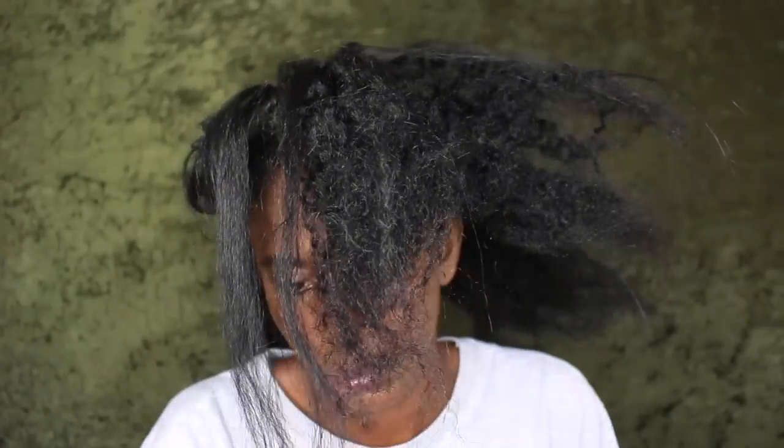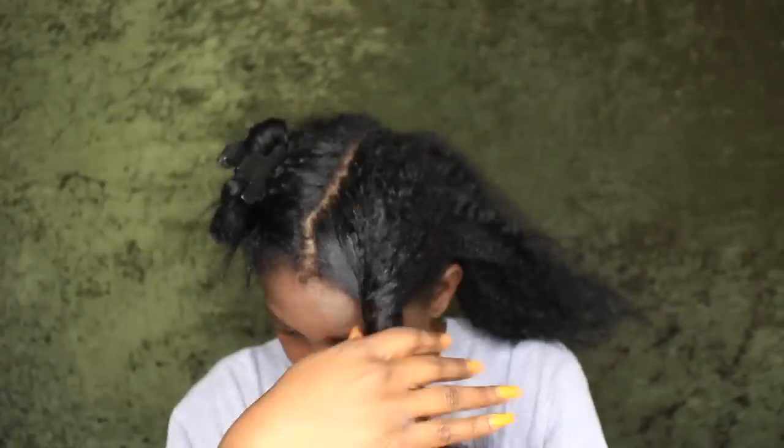I'm just going to go ahead and section my hair up into four sections. I did have a U-part wig on and I took that out, so that's why my leave-out is straight and the rest of my hair is kind of crinkly from my braids.